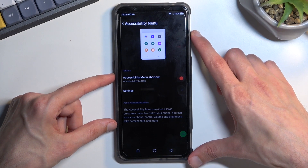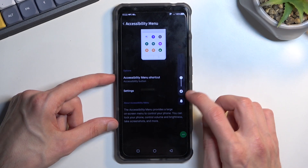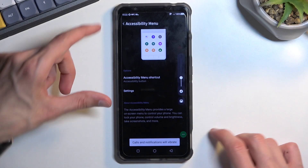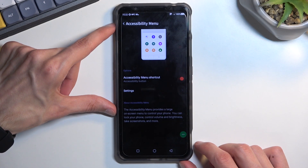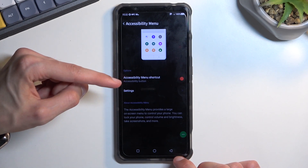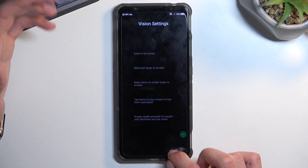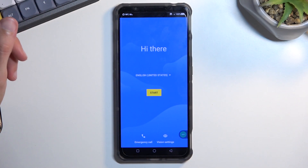You probably want to mute the phone, because with Google Play Services disabled you'll be getting an annoyingly loud notification, so just mute it. Once you've enabled the accessibility menu, back out to the first page — just spam the back button until you get to the beginning of the setup.